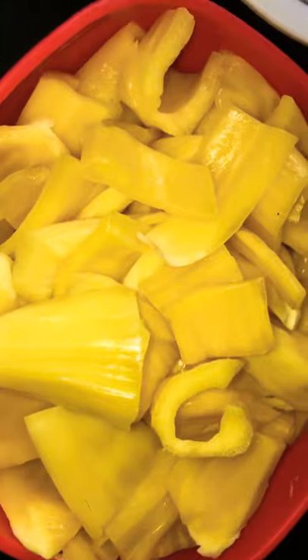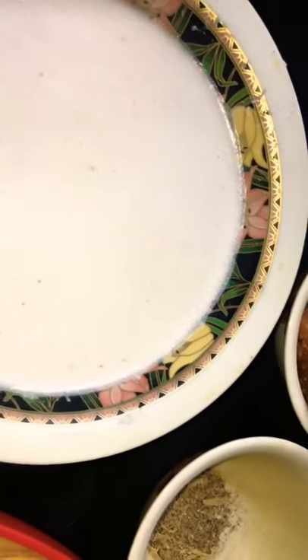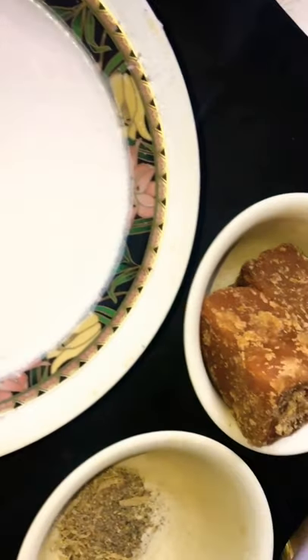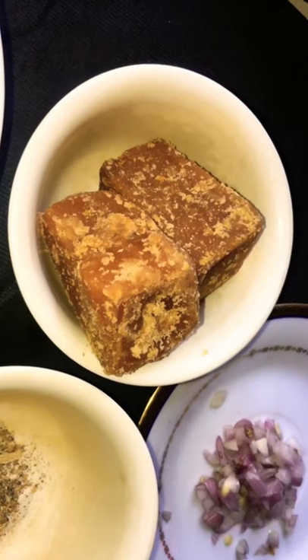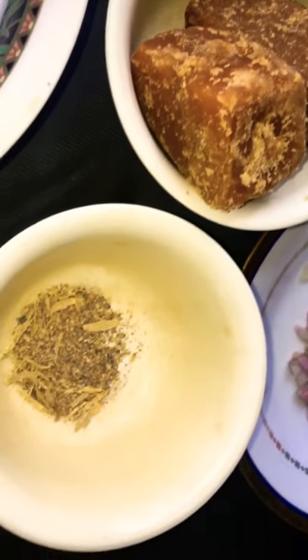I'll show you the other ingredients here. This is the size of the pan. I've got two pans, the pan is ready to mix. I've got 2 pans — put 1 tablespoon of bread into the pan.